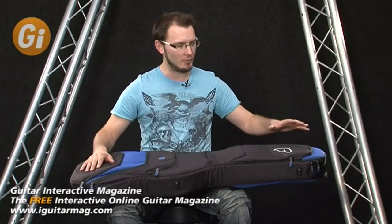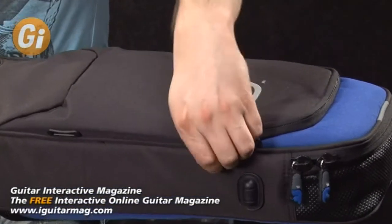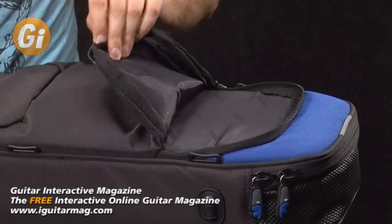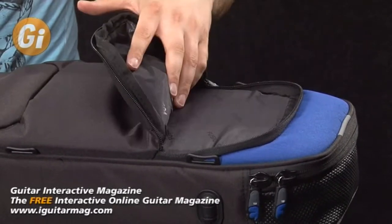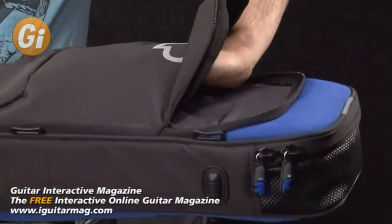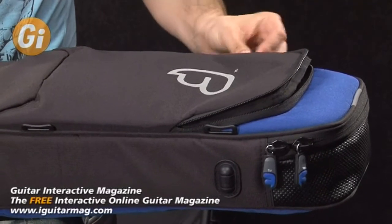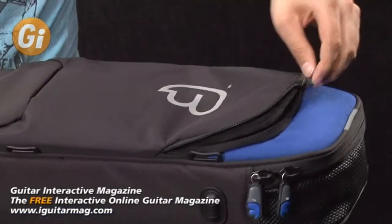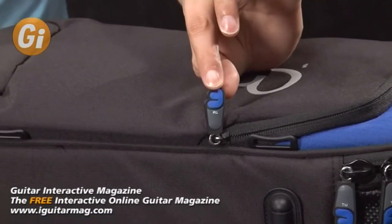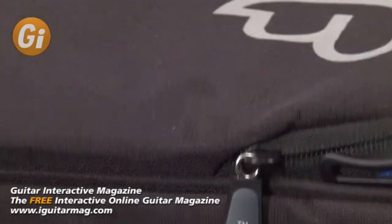Going up to the top of the gig bag, there's another large pocket here. If I unzip it, there's loads of room for whatever you need — power supplies, pedals, more leads, whatever you need will fit in there. There's a decent amount of room but it keeps everything tight; it's not going to flap around in there, which is really nice. The zips are serious and solid. The plastic tab you hold onto is really well made with the Fusion logo on there. Everything's designed really well and it looks great.